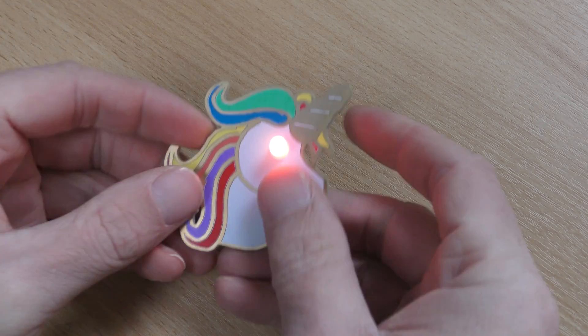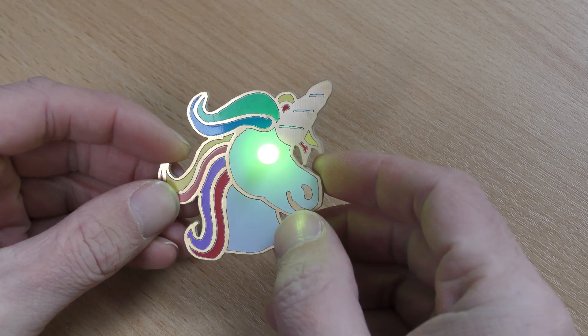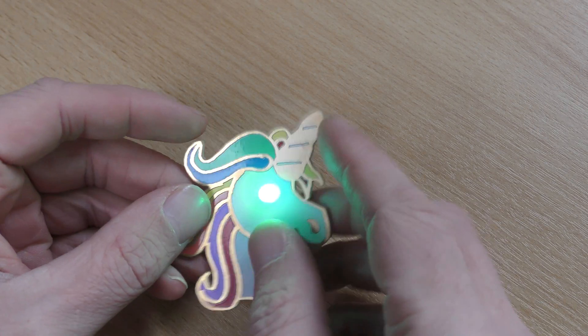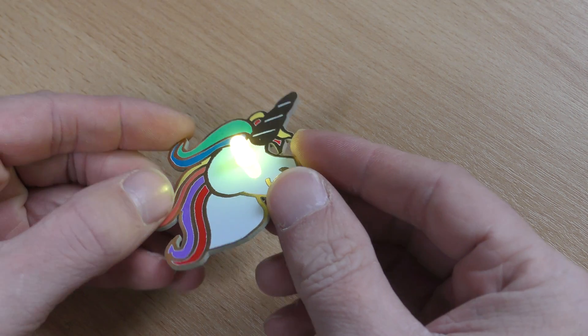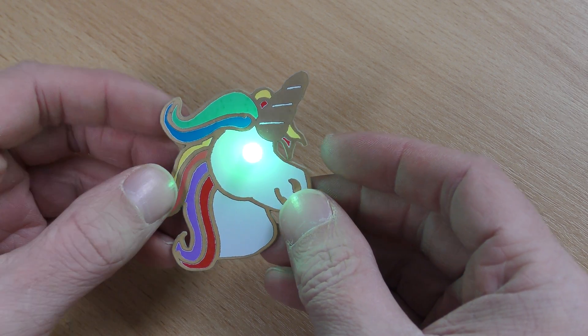Hi and welcome to this quick video where we're going to show you how to put together the UniGeek Unicorn badge kit from Protopik. This is the finished product here, so you've got a nice colourful silk screen there. It's quite a simple kit to put together and you can see it will have this RGB rainbow effect colour cycling LED on it to go with the rainbow effect on the Unicorn.